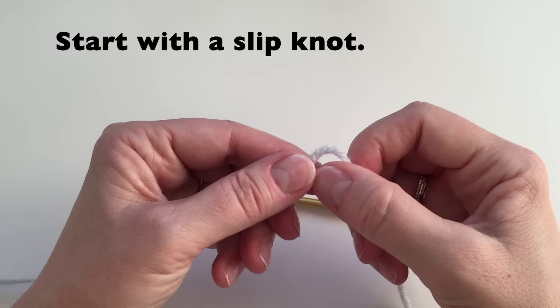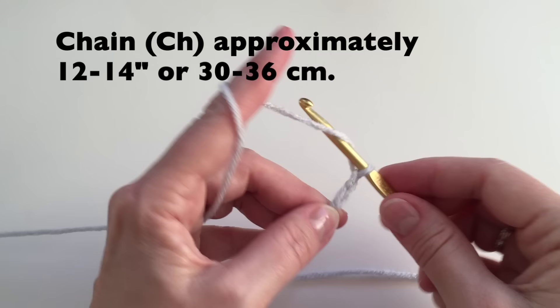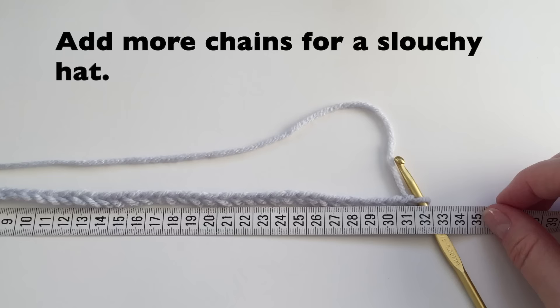Let's start with a slipknot. We will then do our chain. We can chain 12-14 inches in length, or 30-36cm, however long you'd like to make your hat. If you would like to have a slouchy hat, just add some more chains.